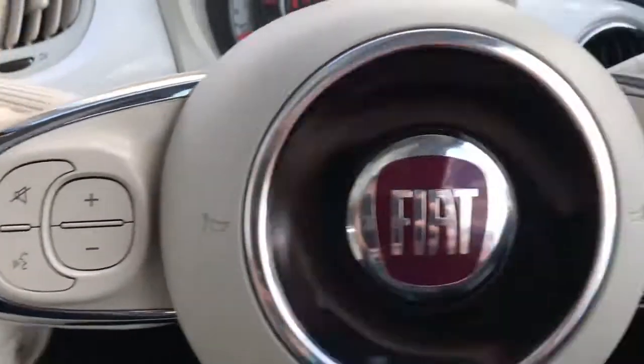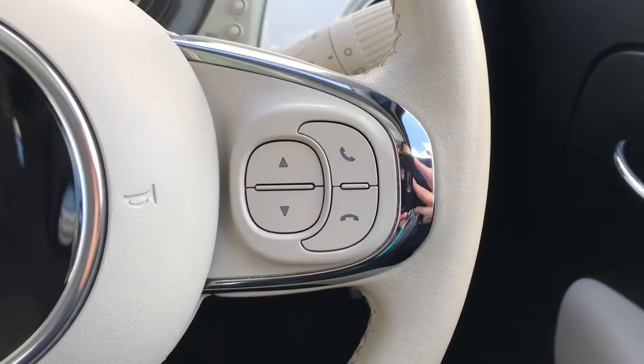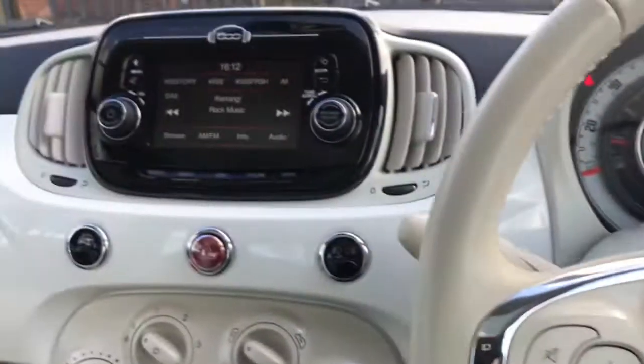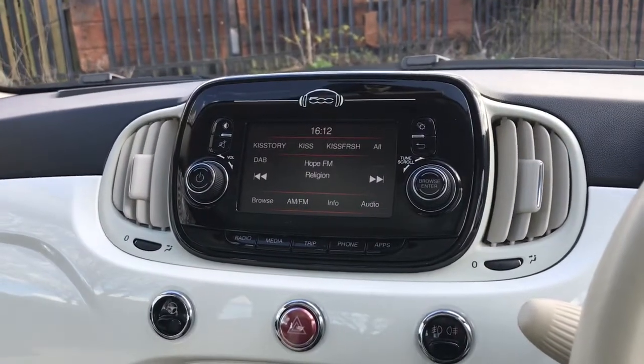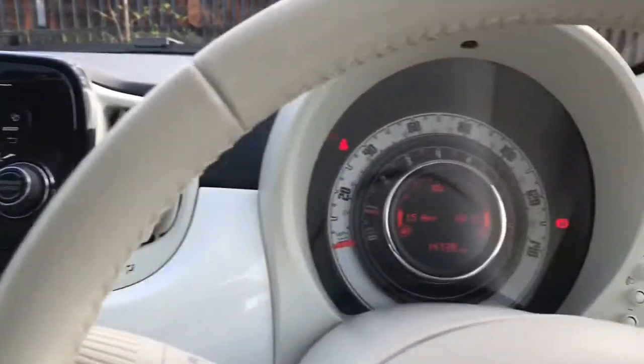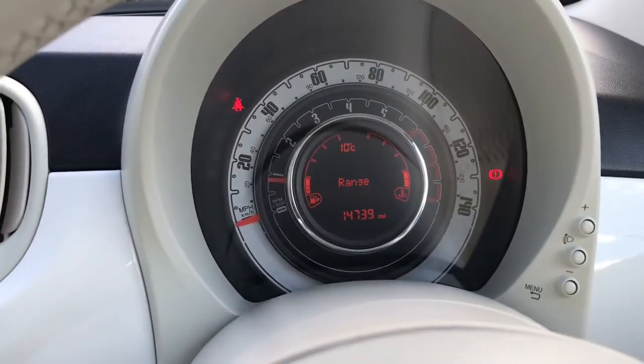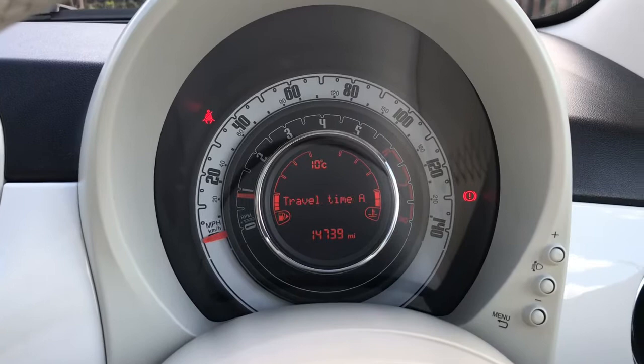We now have this leather multi-function steering wheel. This side is for your volume up or down and voice recognition. On this side you can answer the phone, and the arrows here are to change your radio stations. On the stalk here it shows the different driver statistics.